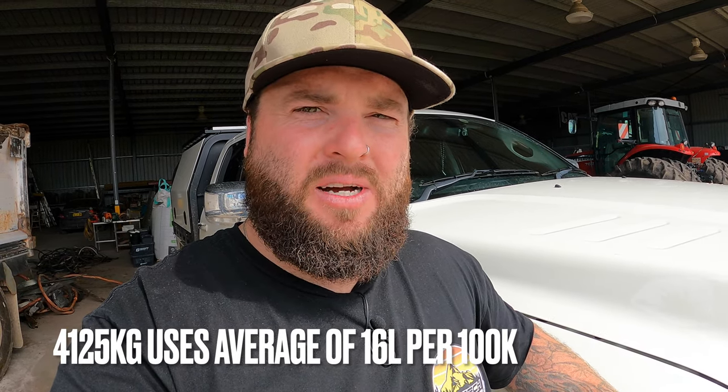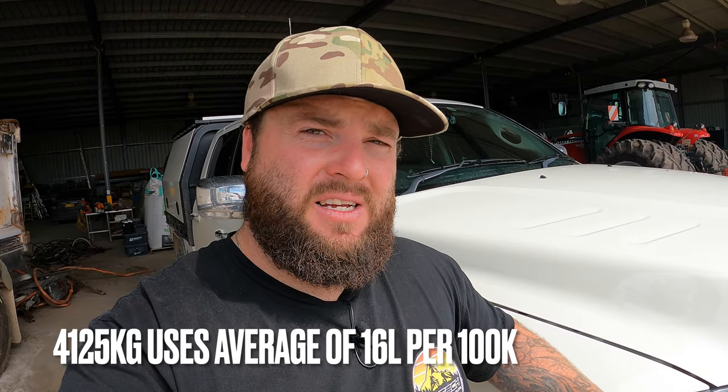I want to quickly run over fuel numbers on this truck — how much diesel it's burning in the current configuration. So it's around 4,125 with just me driving it. It's burning around 16 litres per hundred — so pretty fuel efficient with this setup and at that weight. We're running 35s on the truck, we've got the tray and the canopy, all the works. We're burning around 16 to 16.5 litres per hundred. That's what this Ram 2500 is using in this configuration with the tray, canopy, rims, tyres, suspension, and the mods we've done.